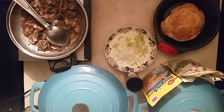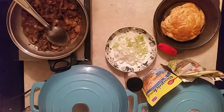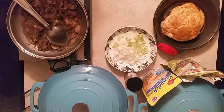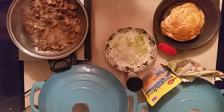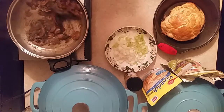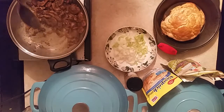Hi, this is Sandra. I'm here again with another recipe, and this recipe is my version of Chicken à la King. I love Chicken à la King and I know a lot of people out there have fixed it so many different ways, so I'm gonna fix it my way.